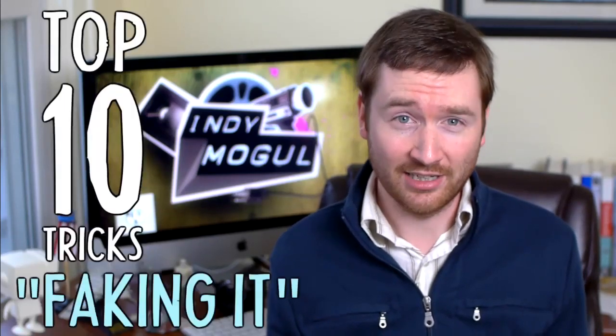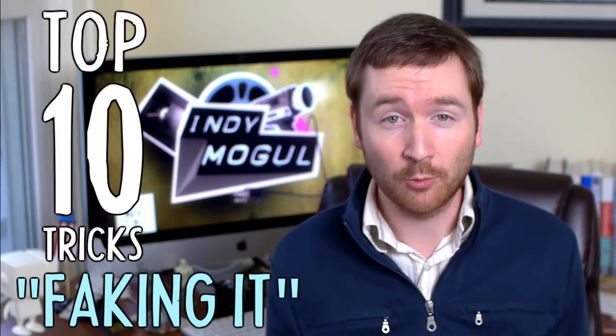Many filmmakers may not have all of the ideal professional gear that you might want. So on today's show, I'm going to share my top 10 tricks for faking it — taking bad video and making it work.